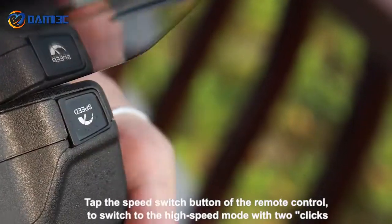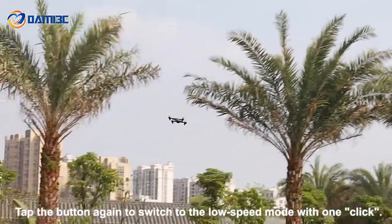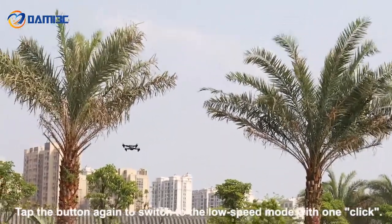Tap the speed switch button of the remote control to switch to high speed mode with two clicks. Tap the button again to switch back to low speed mode with one click.